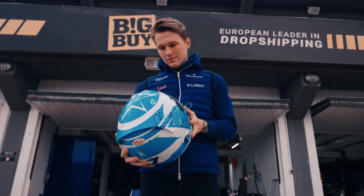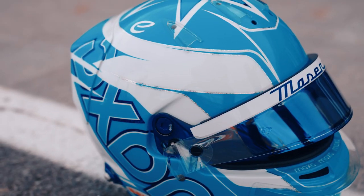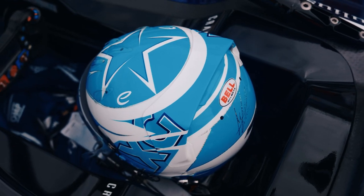Hello guys, I would like to show you my new helmet for the upcoming Formula E season. As you can see, it's a new color. Blue is my favorite color and I thought now it's the right time to make a change, as the theme color is in the full blue.